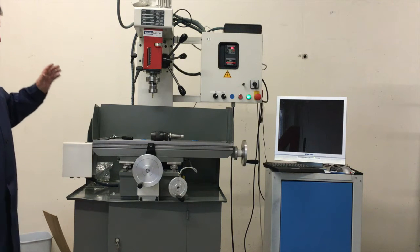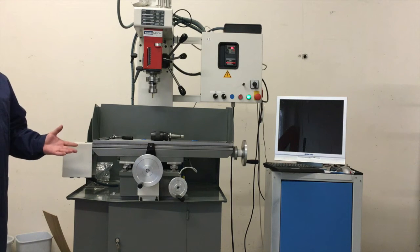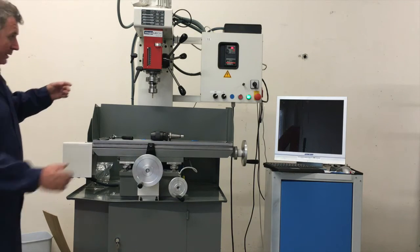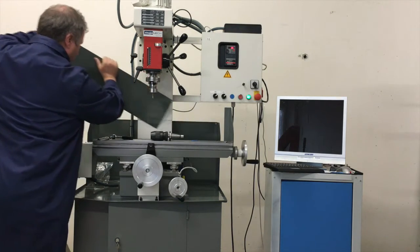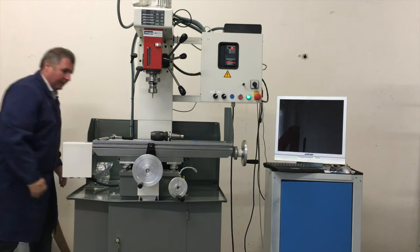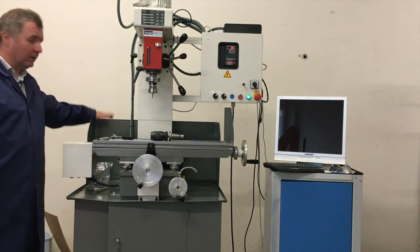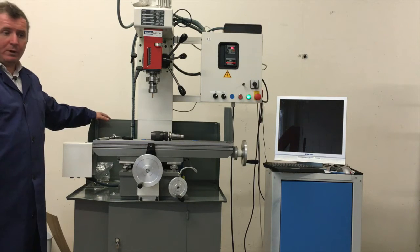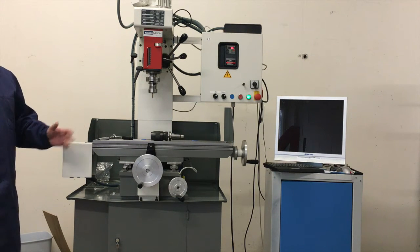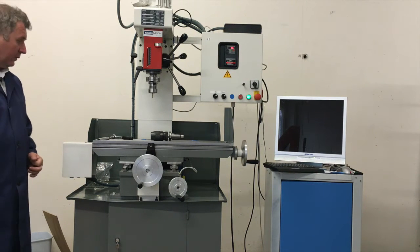We ship the machine in the standard configuration with steel guards which you can easily remove, and then you have a plain table — I will show that for you, it works in seconds. And then you have the flat table as it is. On the back side you see the back cover, which is the standard configuration. You can also have a full enclosure, which is very handy when you work full time CNC. It's up to you — you can choose how you like the machine.